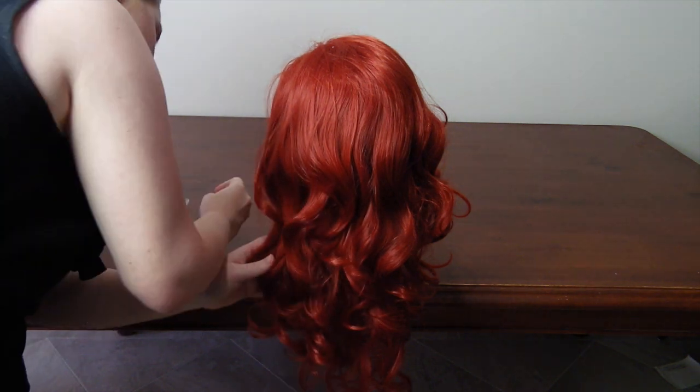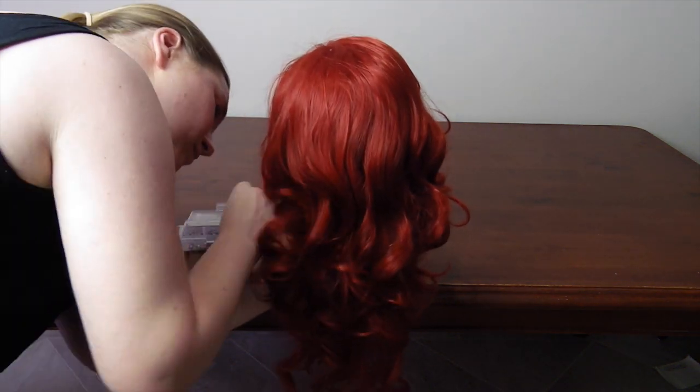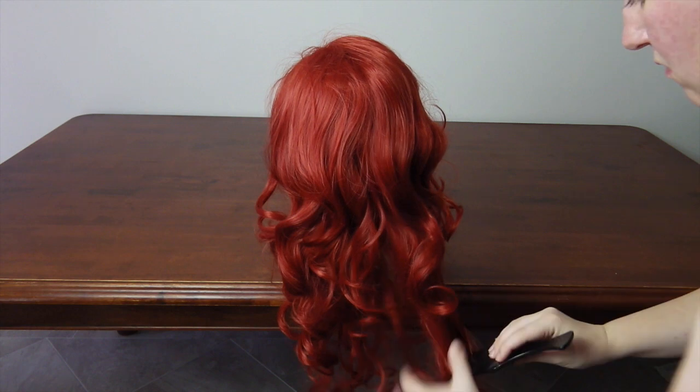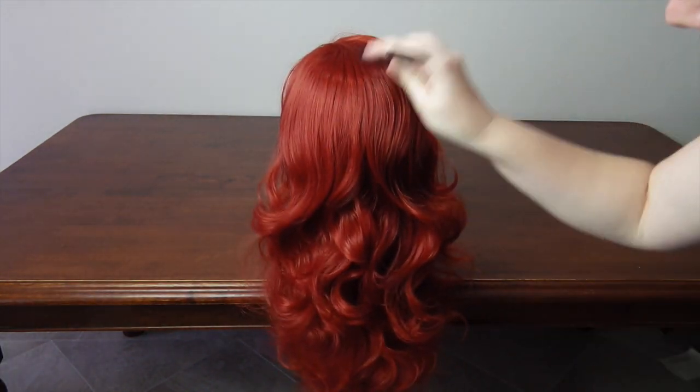The first thing to do is to secure your wig to your wig head with pins. I suggest two on either side of the base, two on the sides near your ears, and one in the crown. Grabbing your wide-tooth comb, comb out your wig, starting from the bottom and then working your way up.